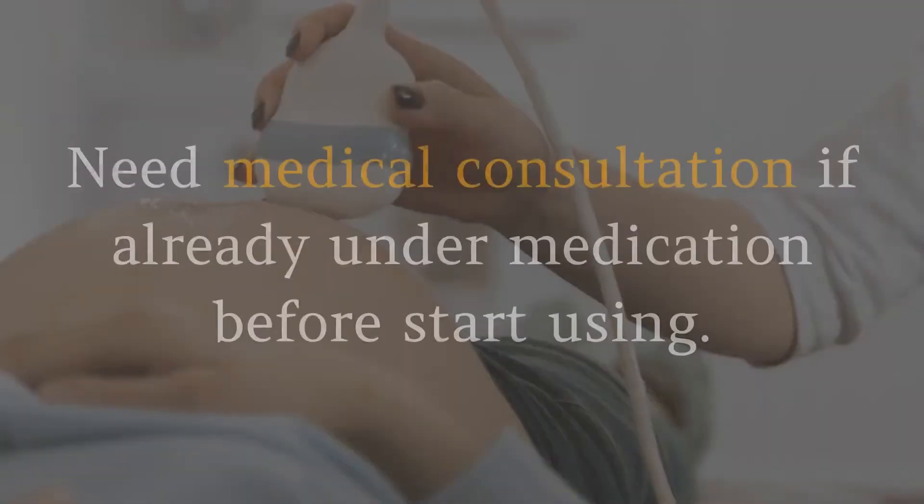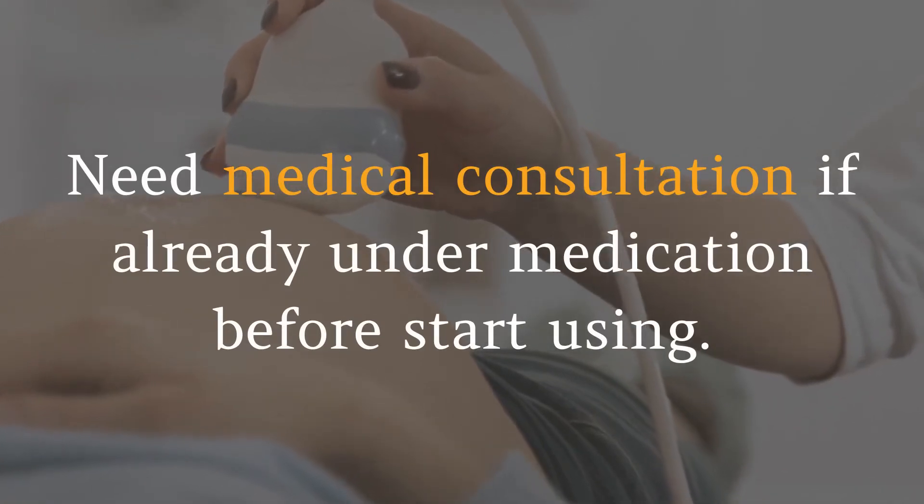Seracare drawbacks: it is not available in stores for purchase. Medical consultation is needed if you are already under medication before starting to use the supplement.